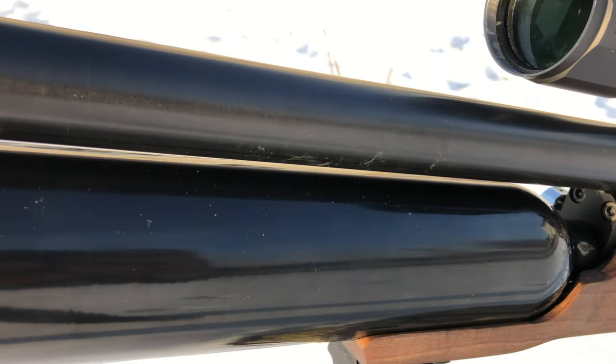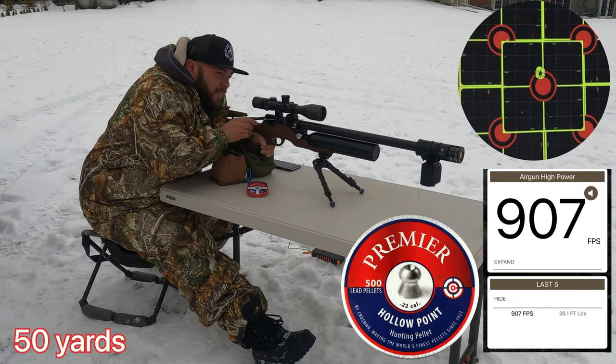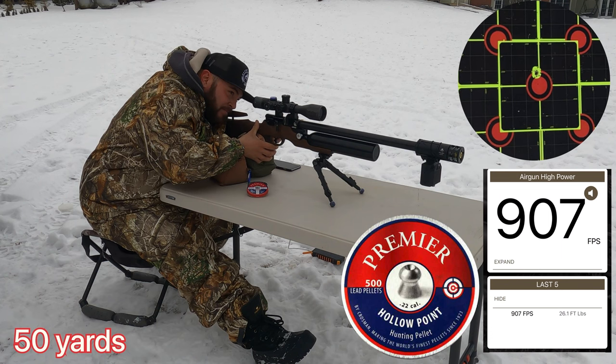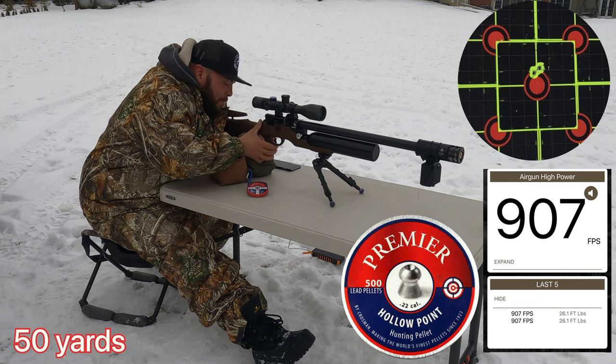Let's see how well this rifle performs in the field. This rifle is not that pellet fussy at 50 yards. The Premier hollow points are a good pellet, creating great groups at 50 and 75 yards, so I picked these pellets for this video.